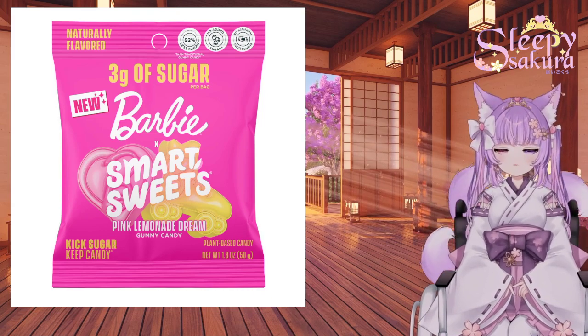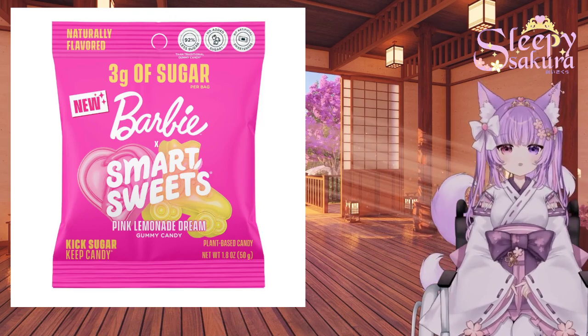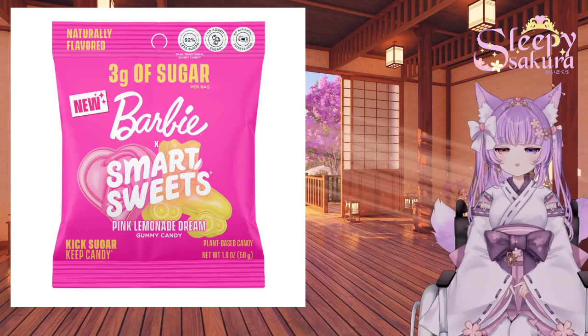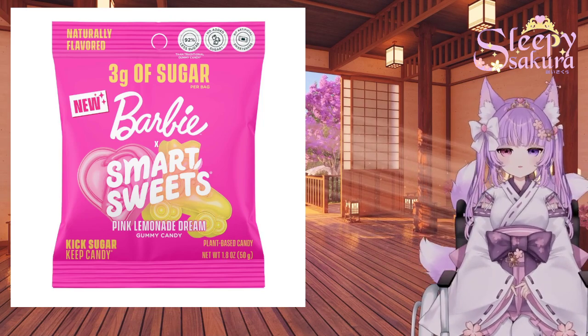It's a little bit of content where we take a small bite of a new snack, new food item, and I give you my rating on it and let you know if it's worth being on your snack list or in your cupboard.